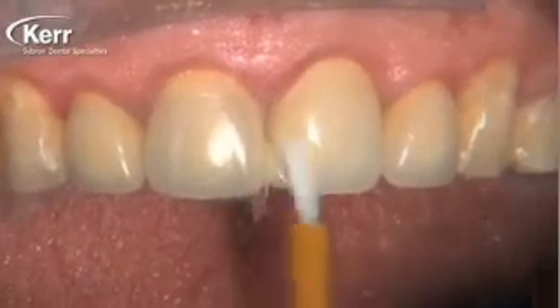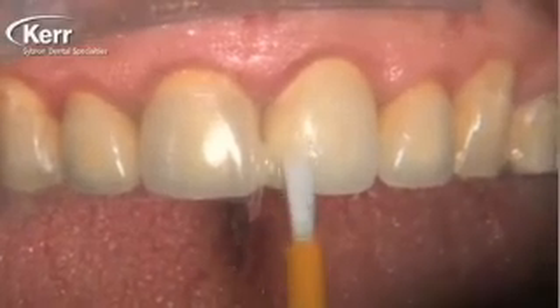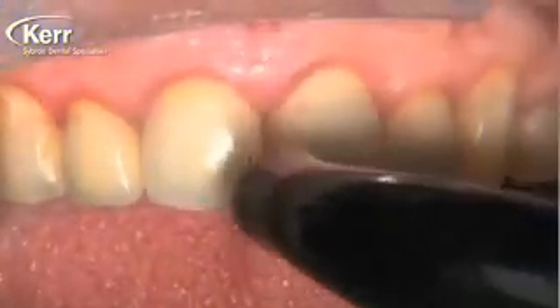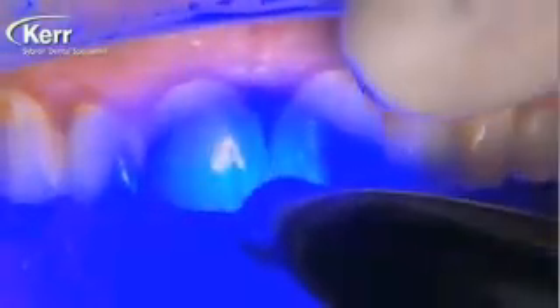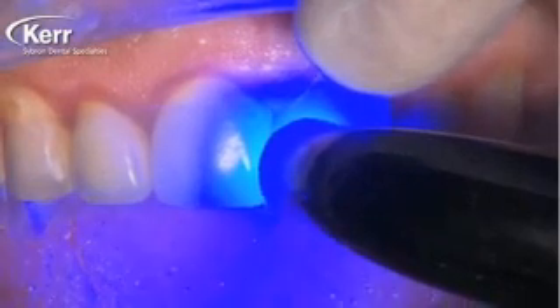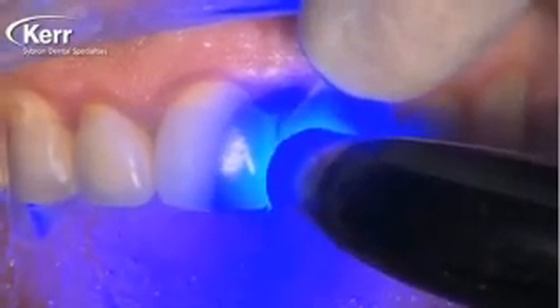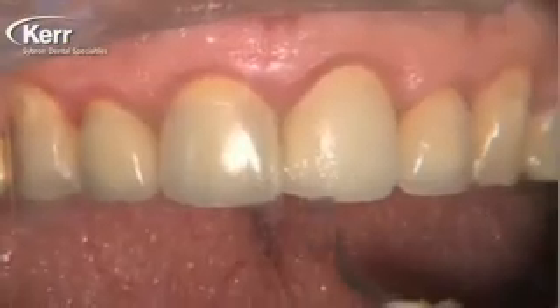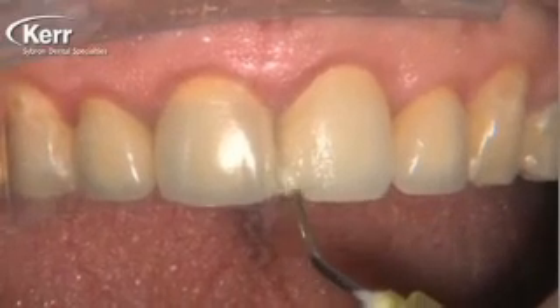Let's step back and think about what we're not doing here. There's no need for hydrofluoric etch anymore. We all get a little nervous using it intraorally — if we get some on the soft tissue, on the patient's tongue, or if the patient swallows it. Even when rinsing it off you're holding your breath. Phosphoric acid is relatively safe in the mouth, but hydrofluoric acid is dangerous — you can imagine what it can do to soft tissue.